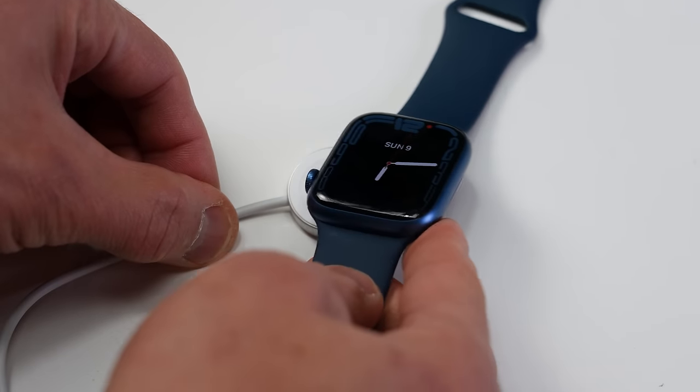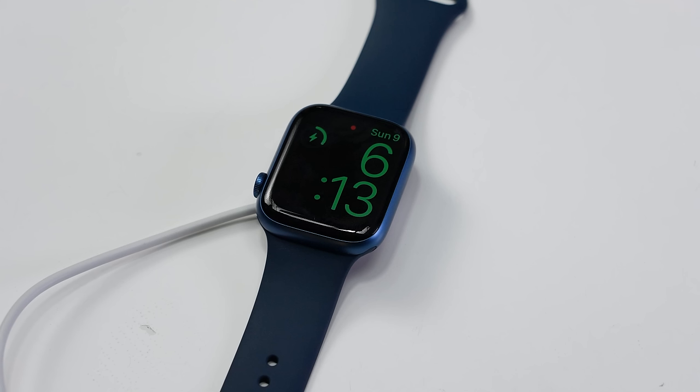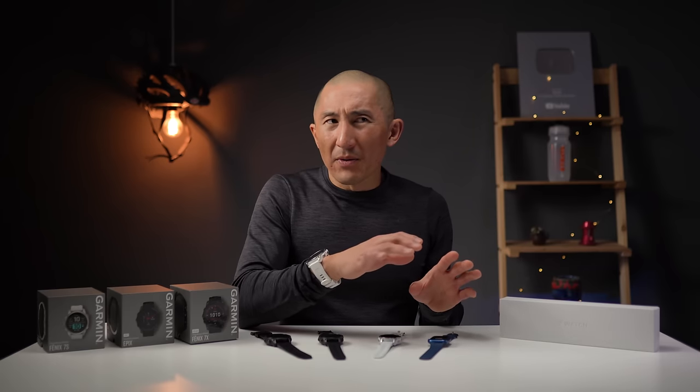One thing that makes the Series 7's battery easier to manage is its faster charging — empty to full in about an hour — which makes a real difference when you'll likely charge it daily. All three watches support music storage and playback on the device: the Series 7 supports Apple Music, Spotify, and Pandora; Garmin supports Spotify, Deezer, and Amazon Music. The Series 7 can also stream music through Apple Music via Wi-Fi or cellular connection.